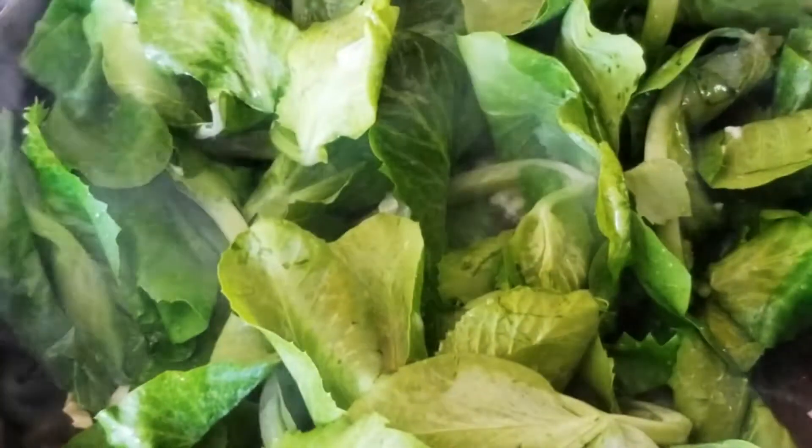Oh that looks so good. Stir it lightly and make sure that it cooks thoroughly. I'm going to add in one teaspoon of mushroom seasoning.